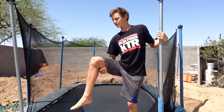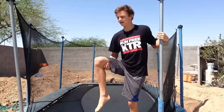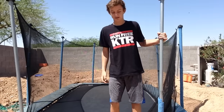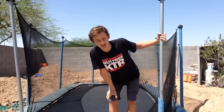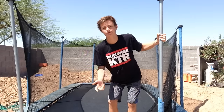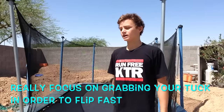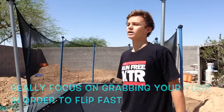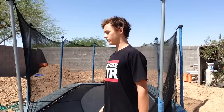It's a pretty scary move and most of the time people will be flipping too fast and they won't grab their tuck. So you really want to focus on grabbing your tuck as fast as you can. As soon as you finish that full, grab your knees and pull over.